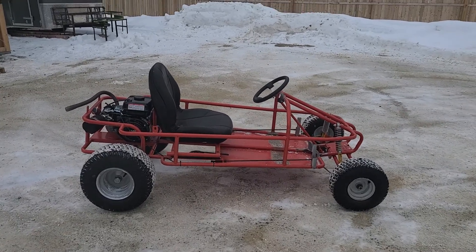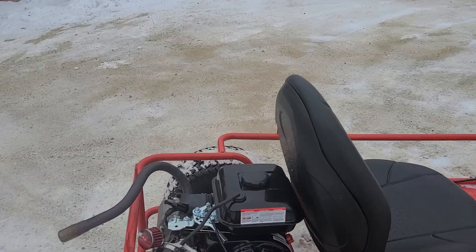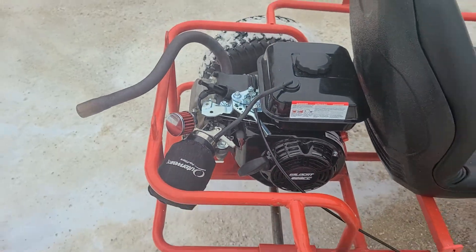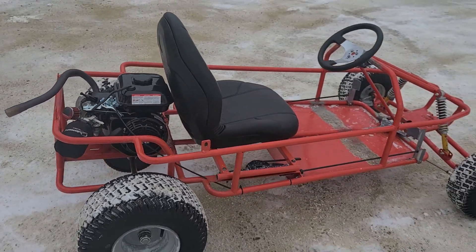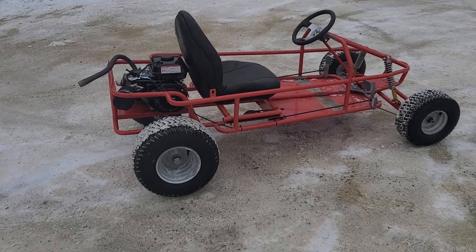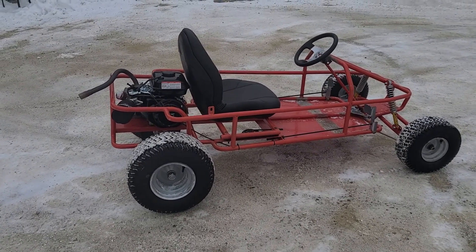Alright guys, we got the Wildcat 223 mounted up on Hotballs Johnson. She's ready to step out and do what she does best. This is going to be the best comparison I can give you to a Predator 212 Hemi with Stage 1 and 32 degrees of timing.